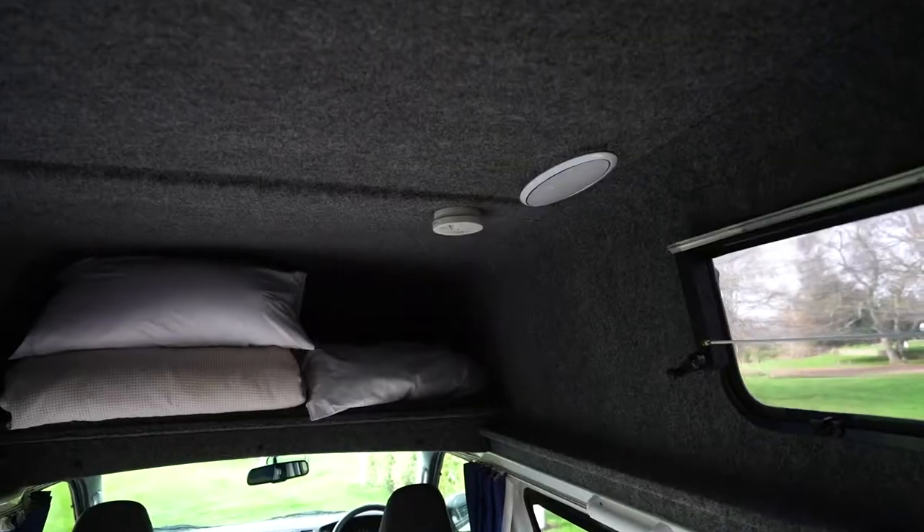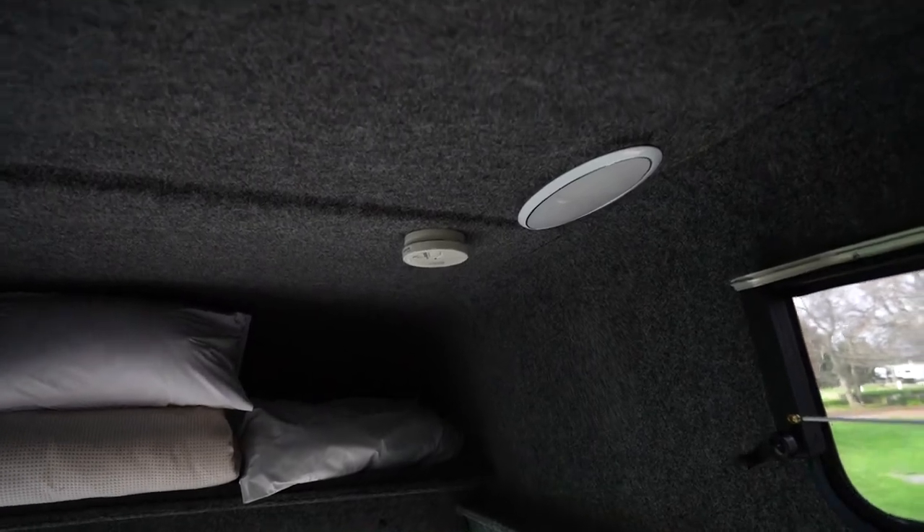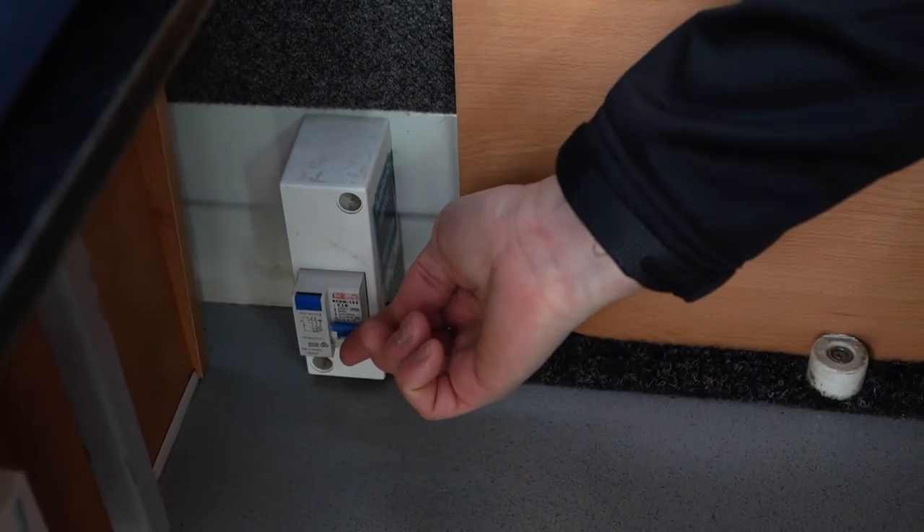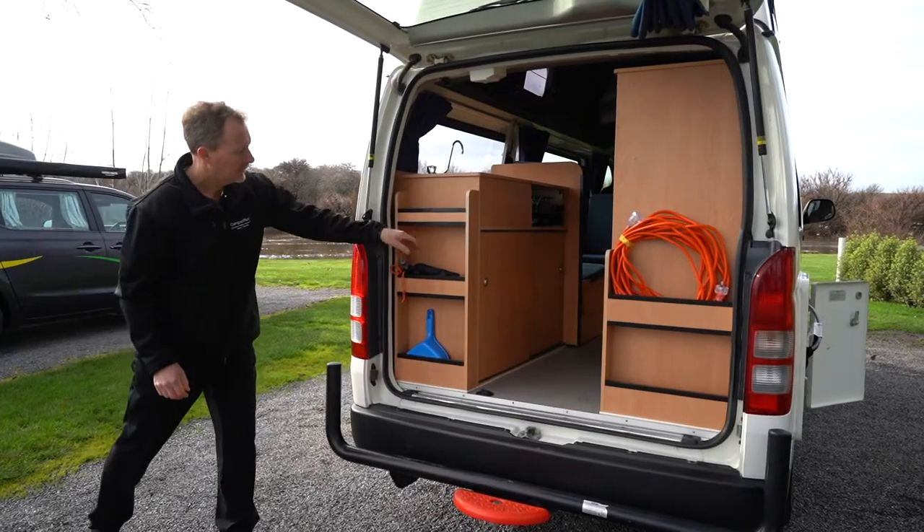The smoke detector is located on the roof near the light. The circuit breaker is either located on the back cupboard or next to the gas detector, depending on which model vehicle you have.